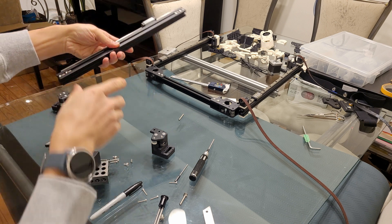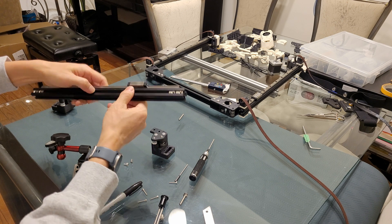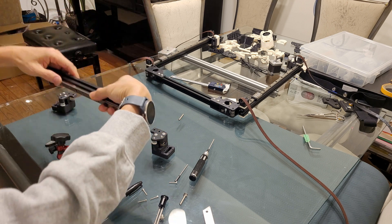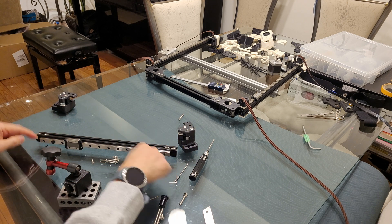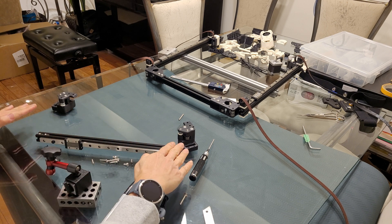I built it like this: the top has two T5 nuts and the bottom has one T5 nut. With the X member beam laid at these two points, I should install the linear rail parallel to the frame.